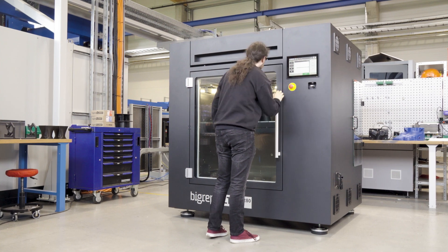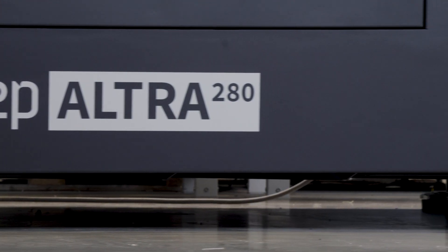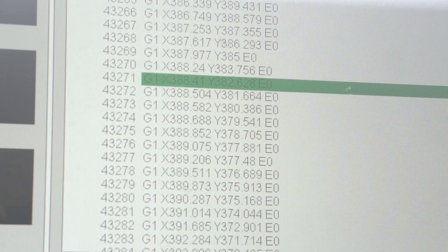If you are thinking about the serial production of FDM parts, this printer can print very fast and very precise. It's really a printer which can be used as a production machine for 3D parts.